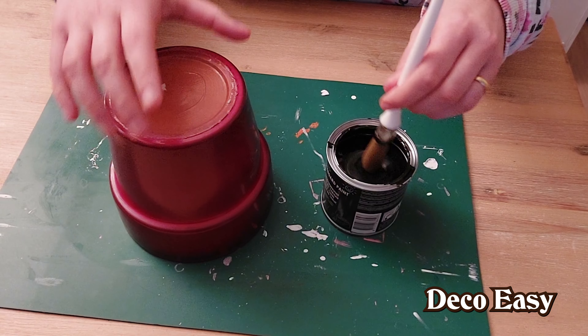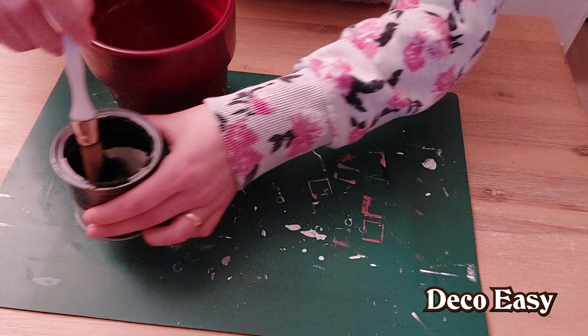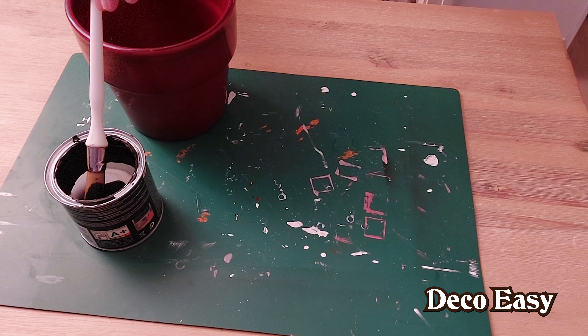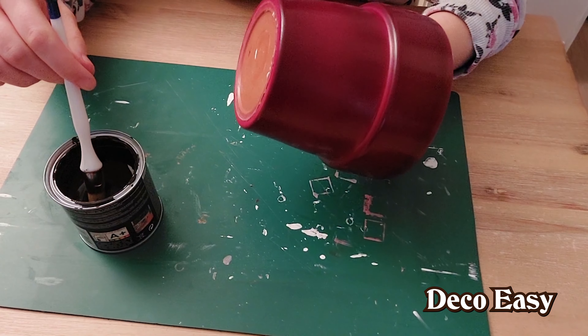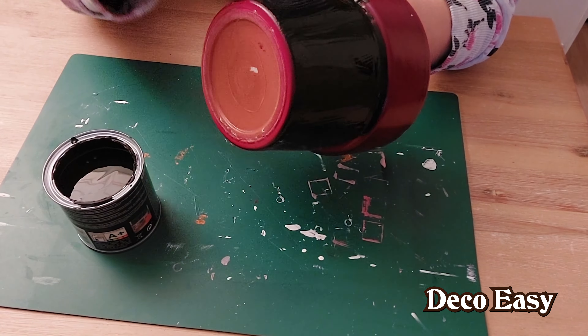Now I have my blackboard paint from Action. I think about everything in this DIY comes from Action. I still forgot that I had to grab the flower pot — let's move this over here and adjust my shirt. Take the pot, and now I can start painting.